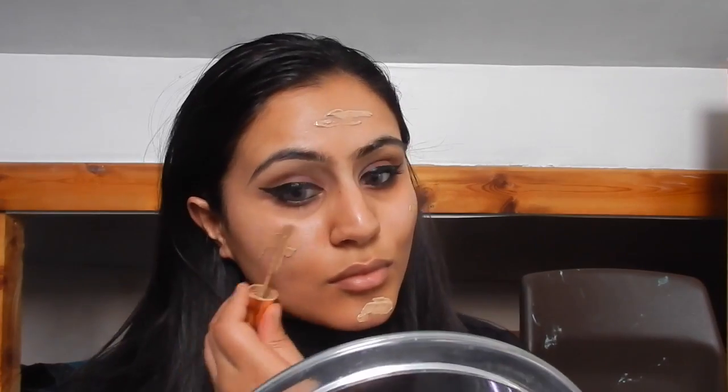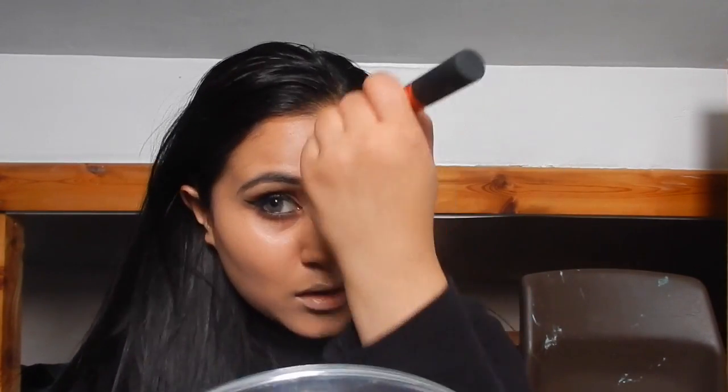Now I'm going in with my foundation which is Estée Lauder Double Wear in the shade Ivory Beige. This is quite a full-coverage foundation so it's not for everybody, but it is my everyday foundation. I love that it just lasts — I sometimes start work at eight in the morning and I'm there until seven or eight in the evening. It gives really good build-up and great coverage. I use my Real Techniques buffing brush to blend that into my skin.